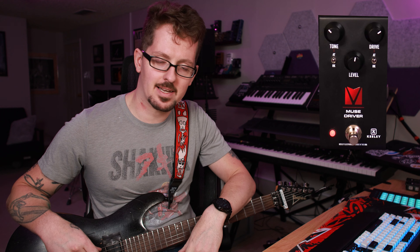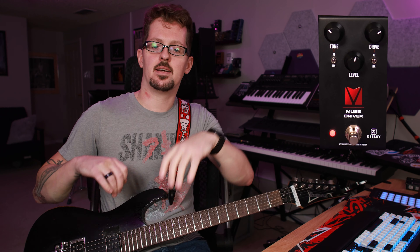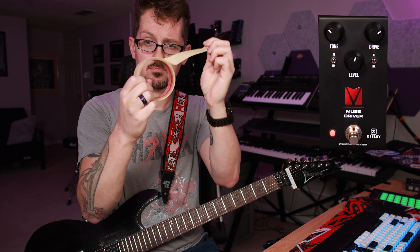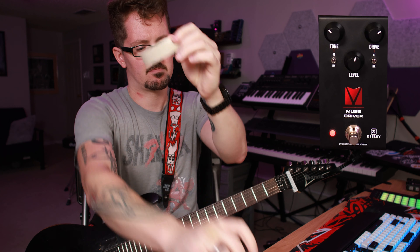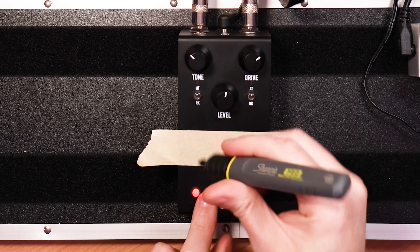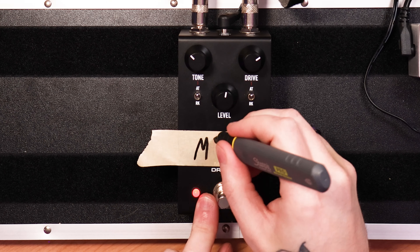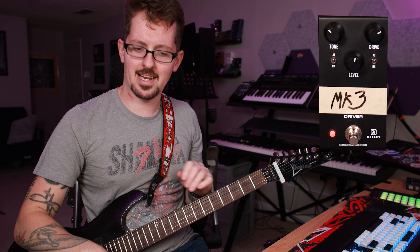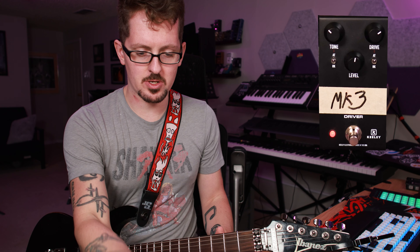What is up everybody, my name is Bobby. I do music and today we are checking out the Muse Driver — hang on — the Mark Three Driver. We're checking that out today.